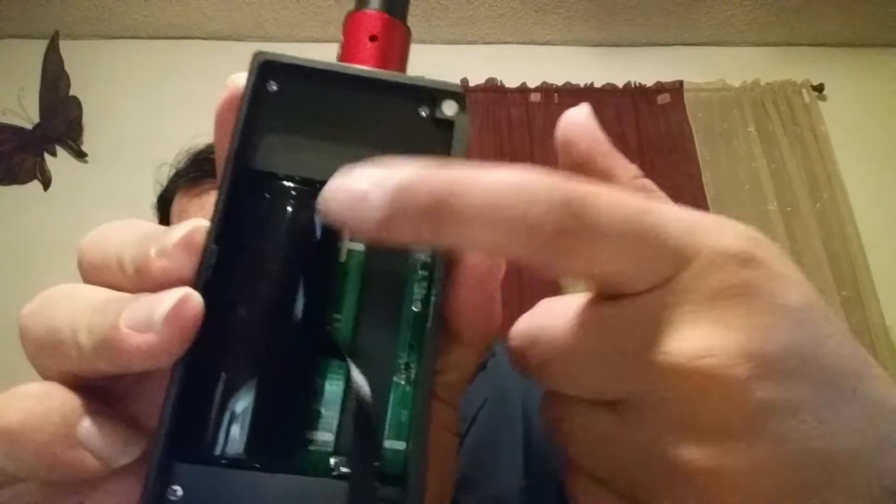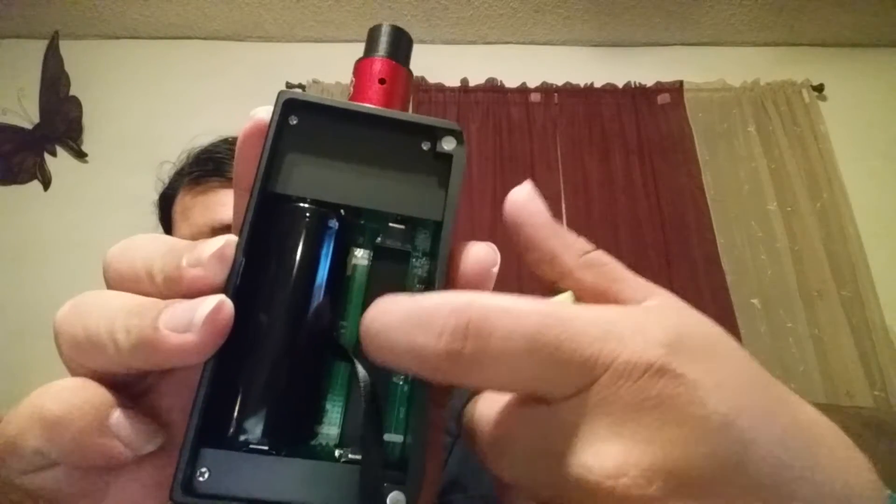It comes with these little black nubs — little black sponges they give you — you can stick the 18650s in there and push them in and they fit just perfect. You gotta go halfway in first, you can't just start off at the top. Go halfway in and push it in, just like a brand new box — don't just start shoving it in there.